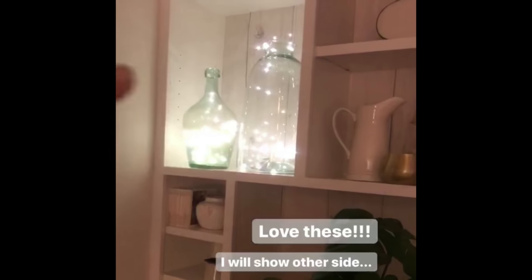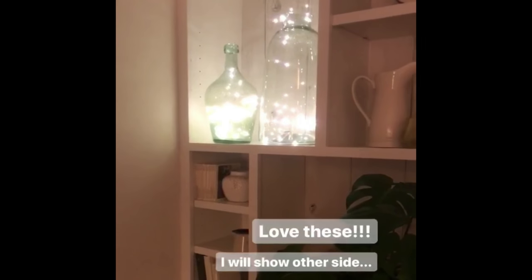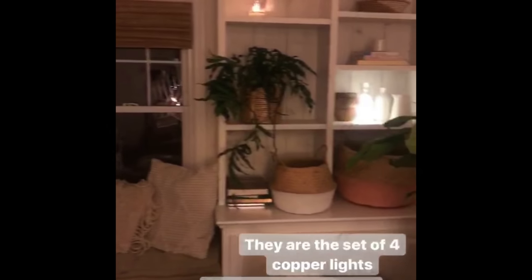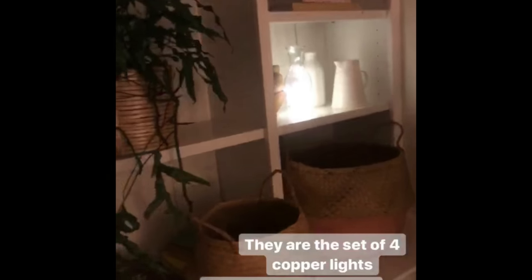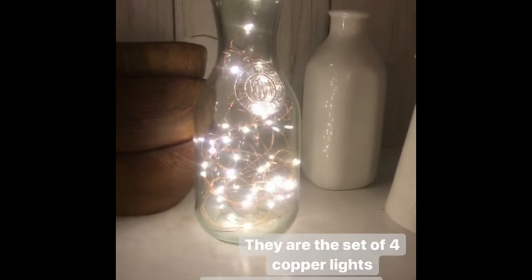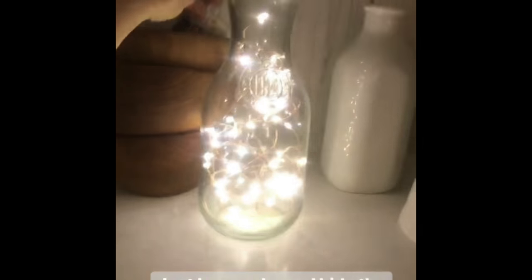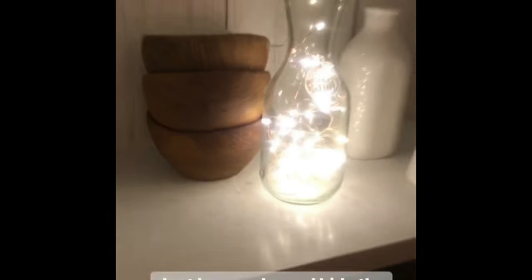It bugged me to have them connecting, so I just have one in each jar, and it comes with a remote. I got a pack of four, but I can use the same remote for two. You can do some crazy settings with it. I ended up balancing out the glass over here too. I borrowed Kevin's change jar — I got it from Goodwill. Look how cute the copper lights look there. They do come with a bulky battery pack that you can't really shove in a jar, so you've got to be strategic — I hid it in these bowls. I got those at Goodwill too. Not everything has to be from Anthropologie.